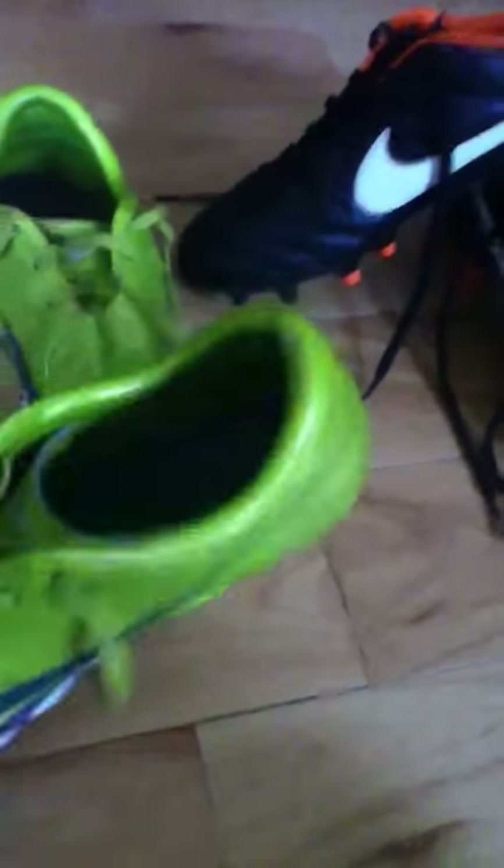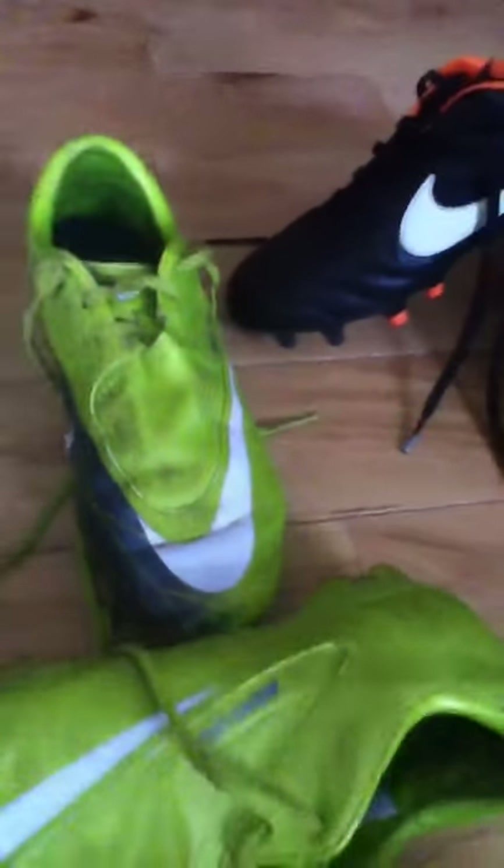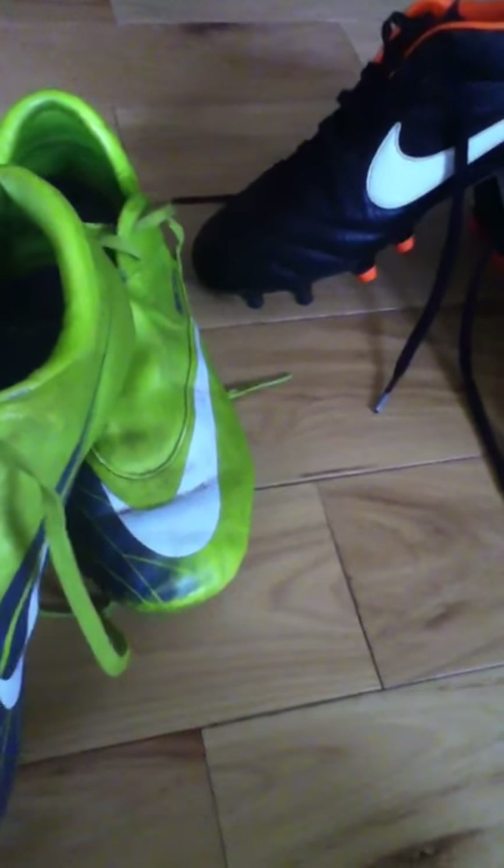The second pair is the Nike Mercurial Glides, and they have two studs. These are, even though they're a pretty low line, they're a lot lighter than the Puma Powercats, and I don't really know why. They don't actually make this model anymore.